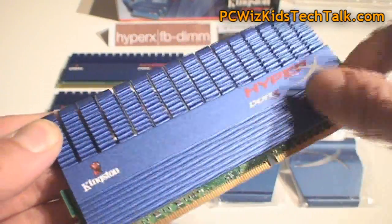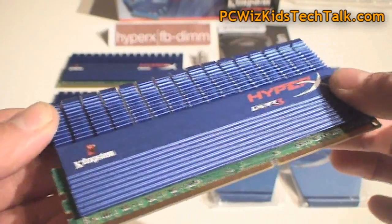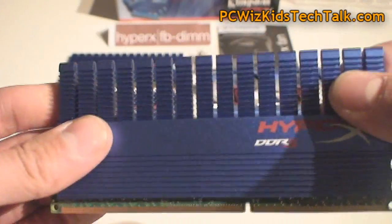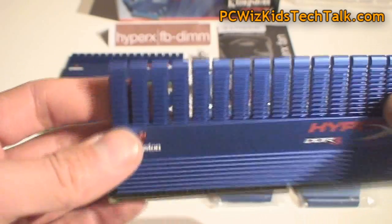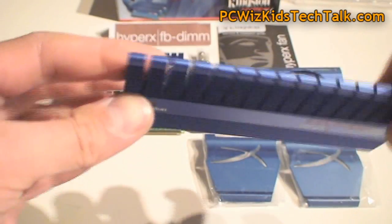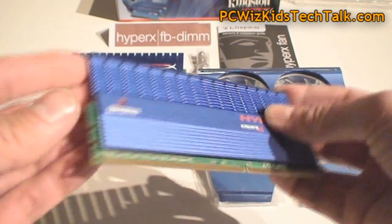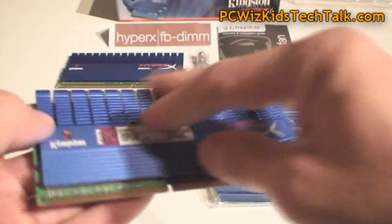This is a classic style with the heat spreaders — aluminum heat spreaders as you can see at the top here. That's a pretty effective design. It allows airflow to go through it easily. Very thin, so it doesn't interfere with other memory and the airflow going in between the memory modules.